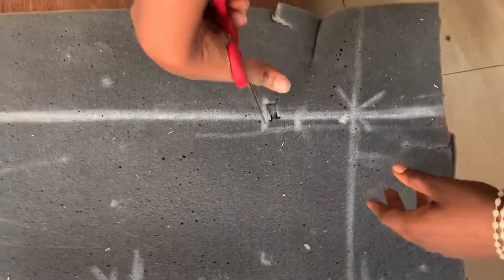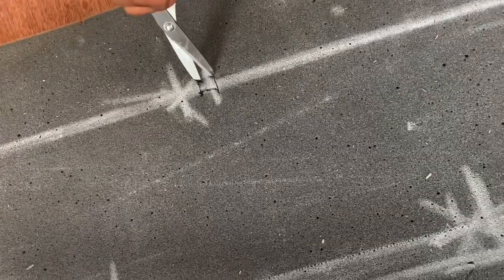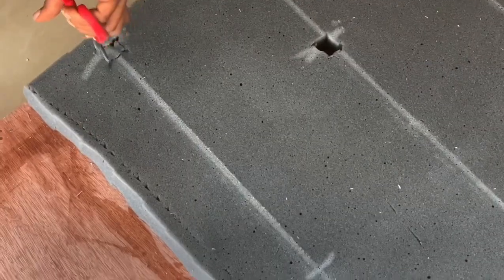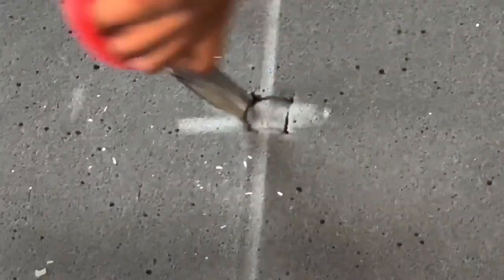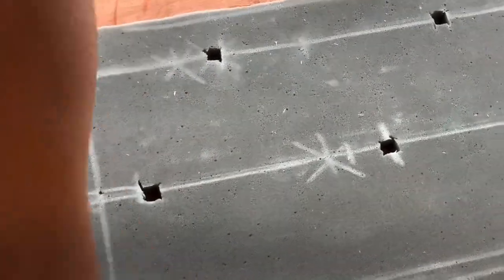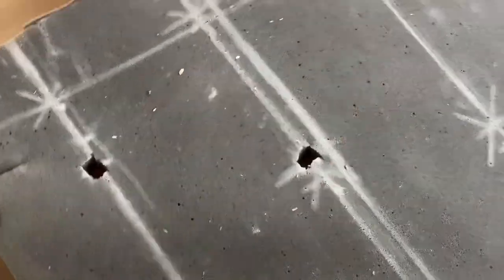The next thing we're going to do is make marks on the foam to serve as a guide for our tufting. After that I'm going straight into cutting open the foam at the exact places I made the marks. Once that is done, we're going to draw on the fabric.